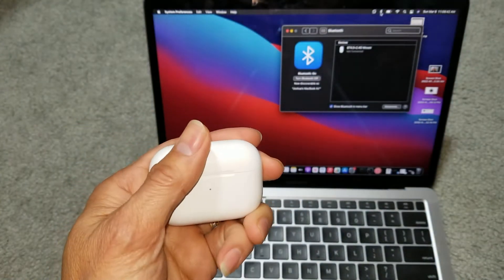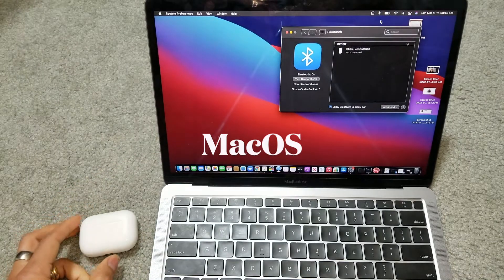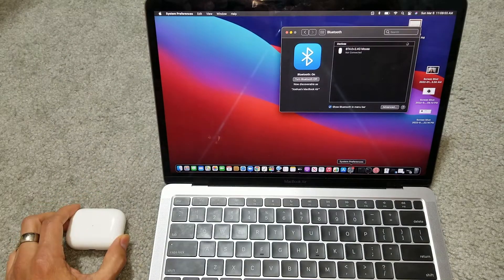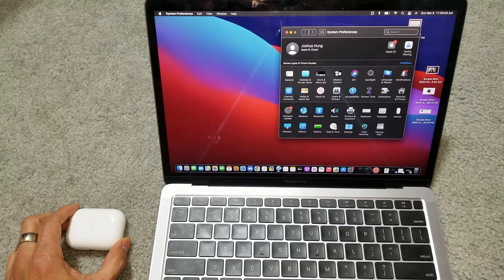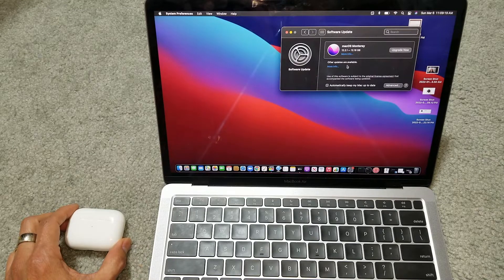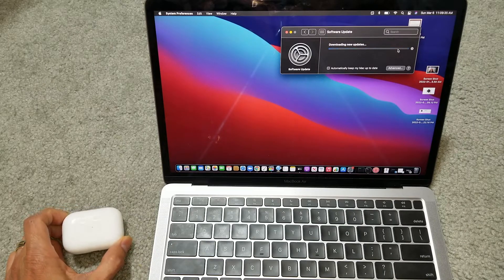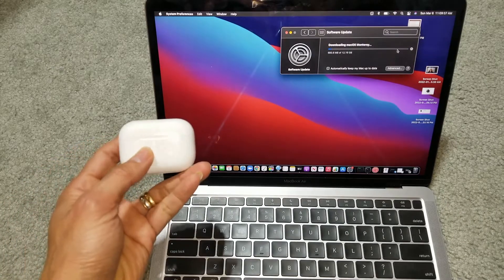According to online, you need to update your iOS. So go to System Preferences and go to System Update. You will need to update to the newest macOS. This one has a 12.16 gigabyte update — my son told me it takes about two hours. He's got no choice; hopefully this will resolve the issue.